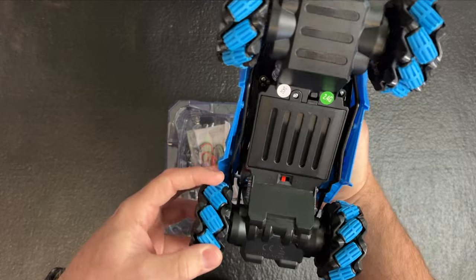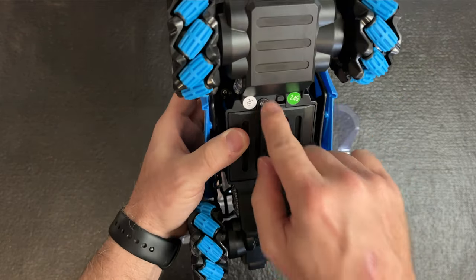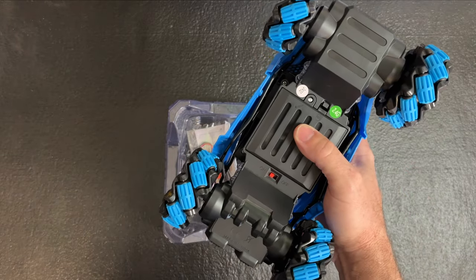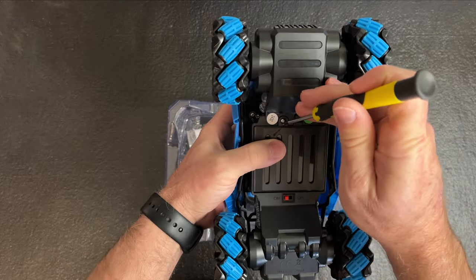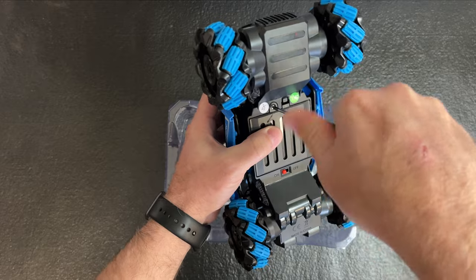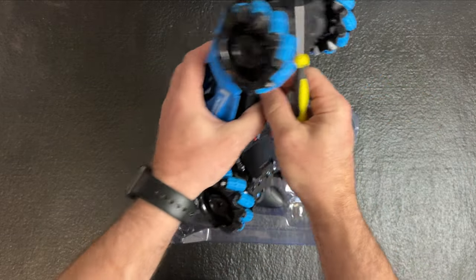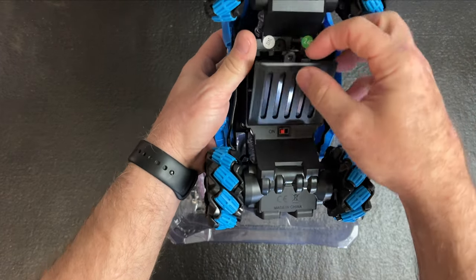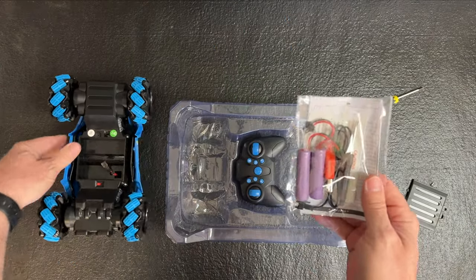It runs at 2.4 gigahertz so it shouldn't interfere with anything else. Here's the on and off switch, and there's the battery compartment. You take the screw out, set it to the side, then push this little tab in — that's where your battery goes. Let's see what it comes with.